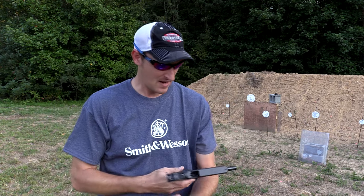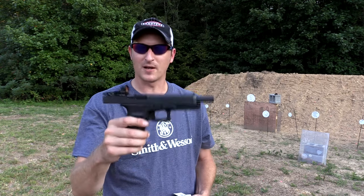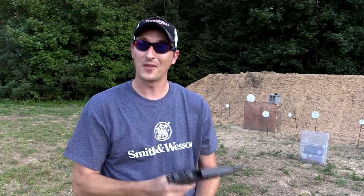These just recently came out, and if you know anything about the 10mm, it is top dog when it comes to Glocks. So a lot of people wanted me to shoot bulletproof glass with the 10mm.